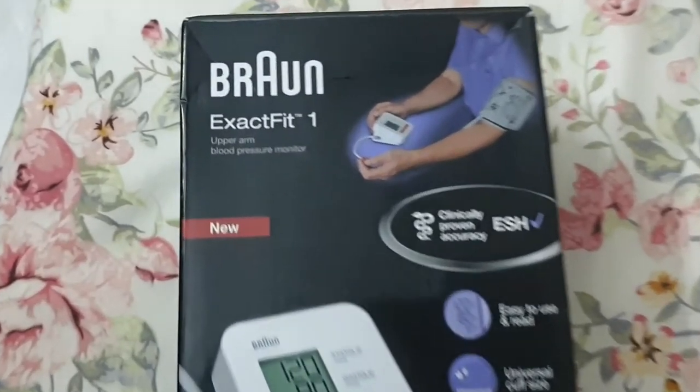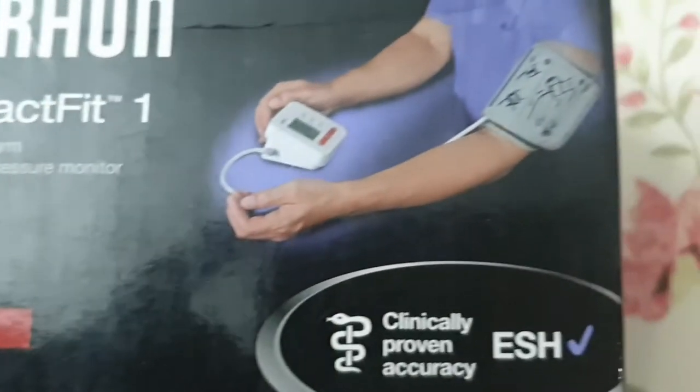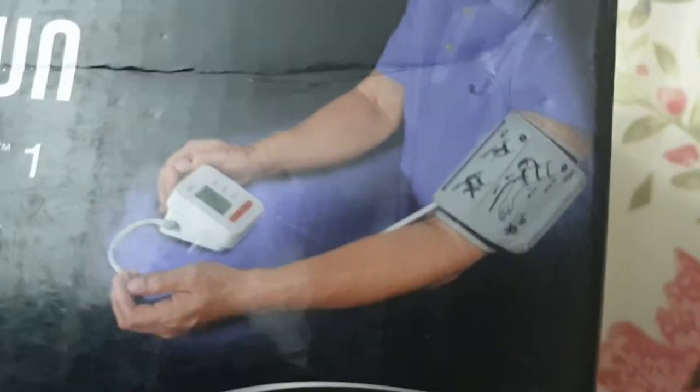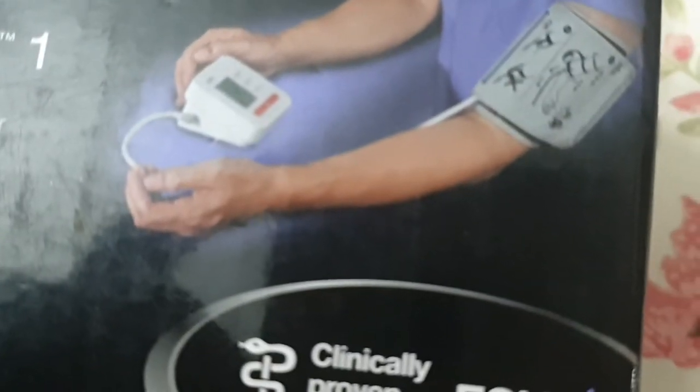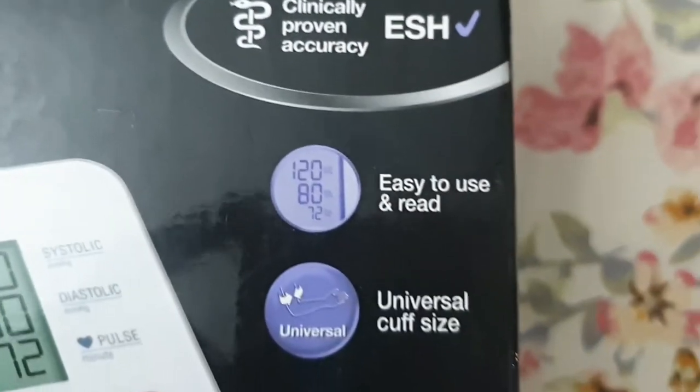We will unbox Brown's blood pressure monitor, especially for Ramadan, which can be useful for these gadgets. We can see the box above the view, which has the specifications given.